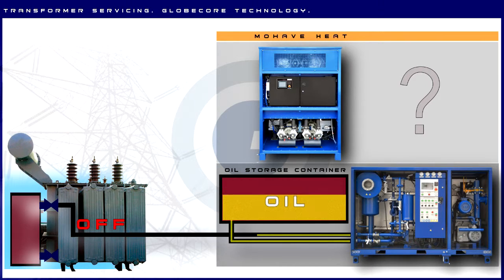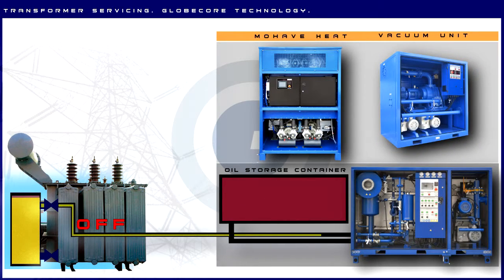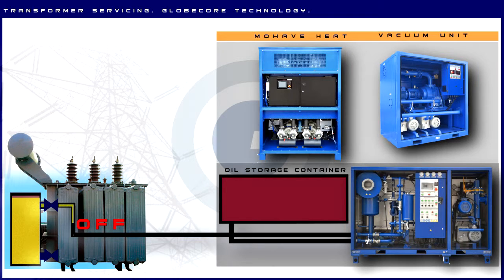When a new transformer is commissioned, or if an old transformer is opened, we recommend using GlobeCore's vacuum unit before filling the transformer with oil. This unit creates high vacuum in the transformer, drying the insulation.